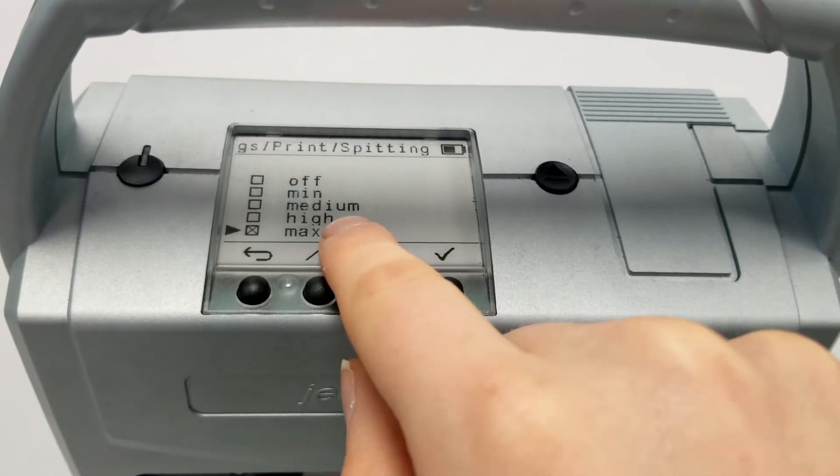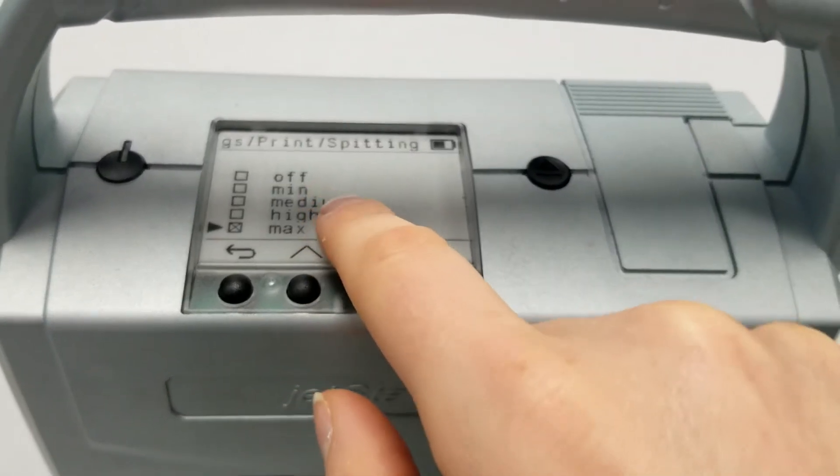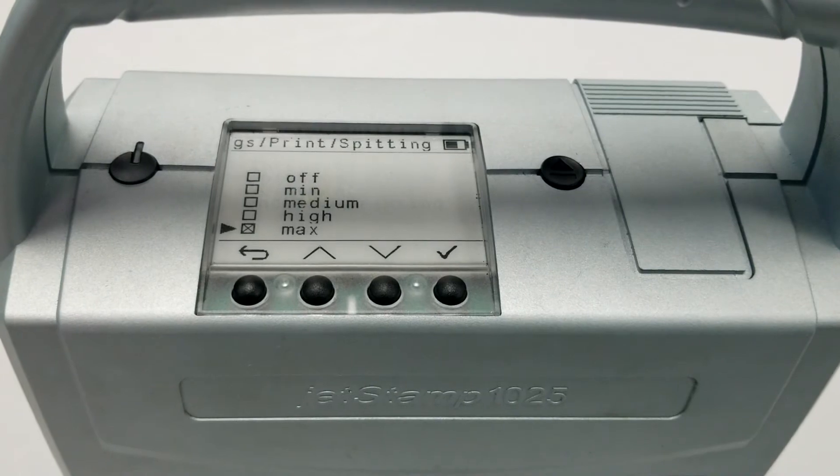You can then choose from the spitting options, which are: Off, Minimum, Medium, High, and Maximum.